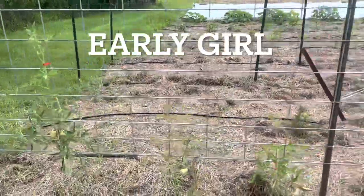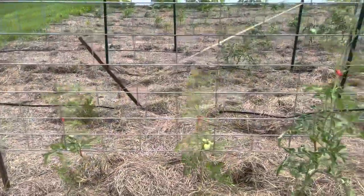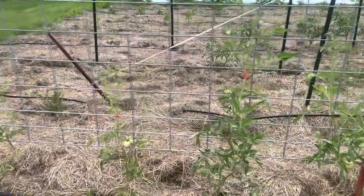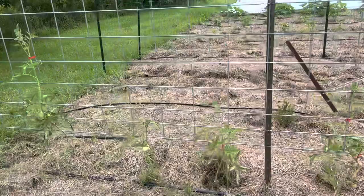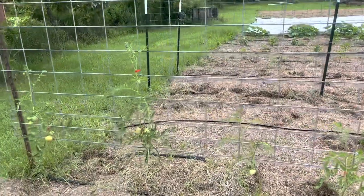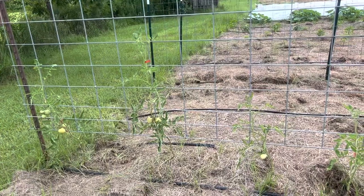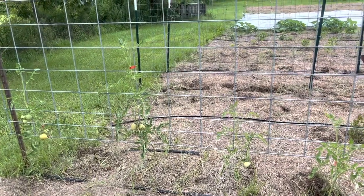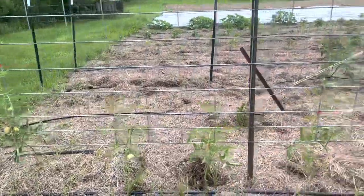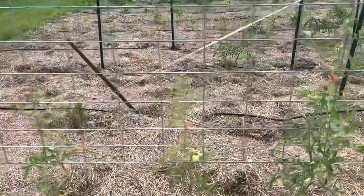Right here you're seeing Early Girl. I will probably never plant these again. They just struggled to get started in this clay soil. We are a no-till organic regenerative market garden — first year growers on this soil — so we are doing a lot of amending, a lot of worm castings and stuff. These guys just really struggled. Of course season's not over so we'll see what happens with that.